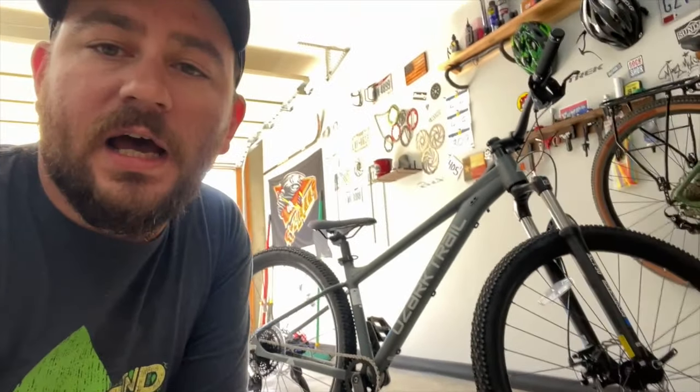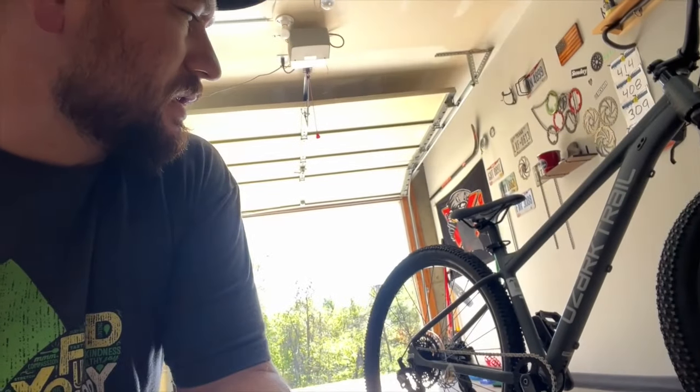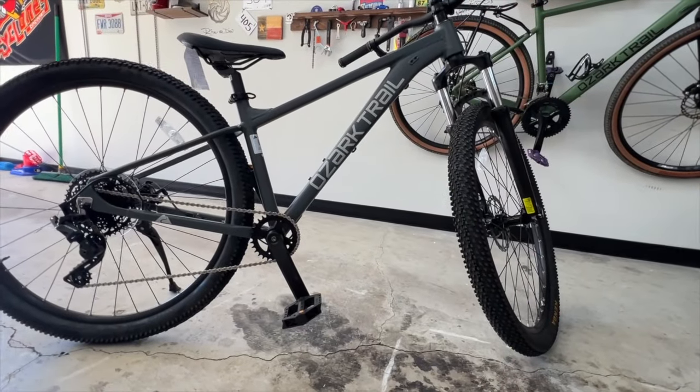So I ended up pulling the trigger. I got the Ozark Trail Ridge — this is the Gen 2.